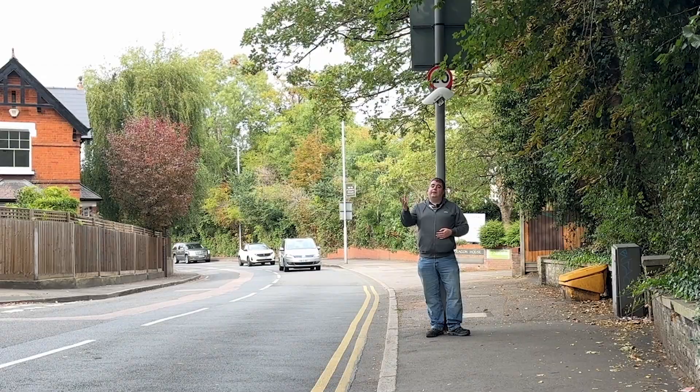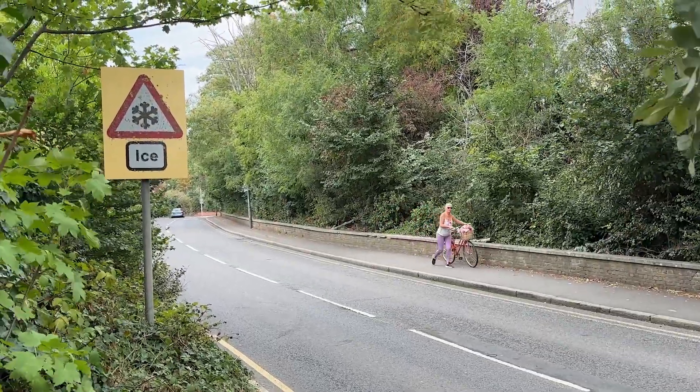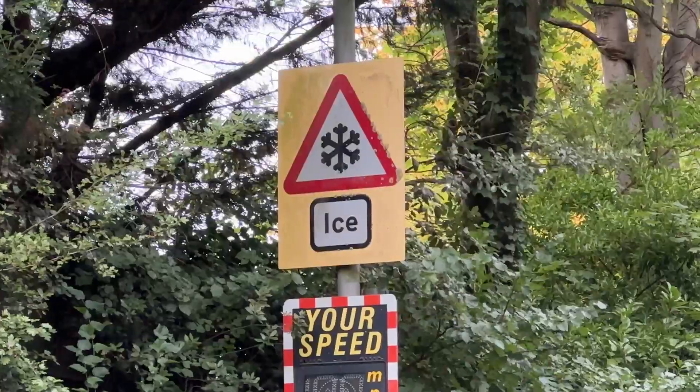That's why this one here is in a sheltered area that is so prone to ice in winter it has permanent ice warning signs up all year round, even through the hottest heat wave.